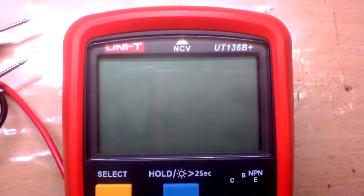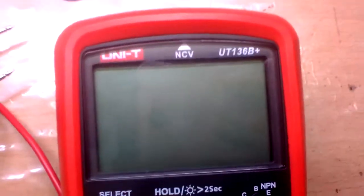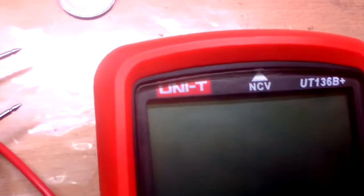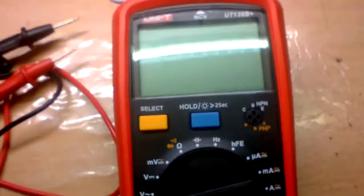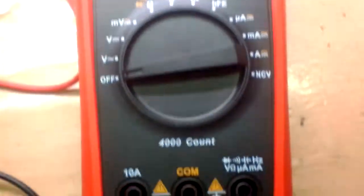Hello everyone and welcome to this teardown. This is going to be a teardown of the UT136B Plus via Unity, a quite reputable brand. This is a 4000 count digital multimeter.